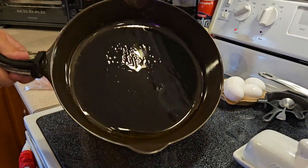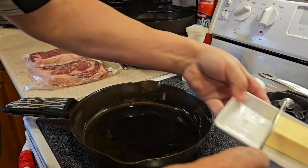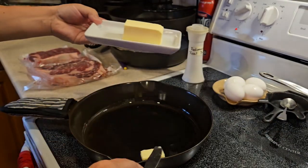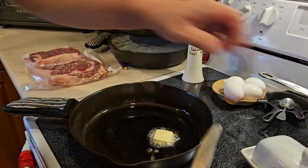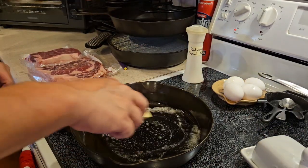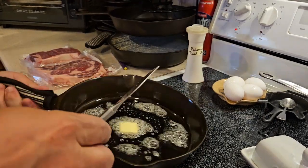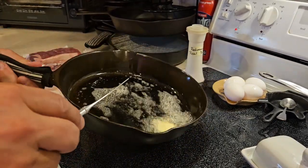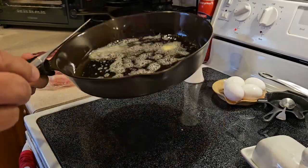I've got it good and melted around. And what I'm going to do is put a little bit of butter in here too — get that melted. Bacon grease and butter. That is a carnivore dream right there.